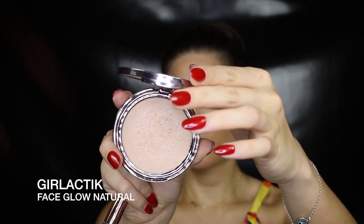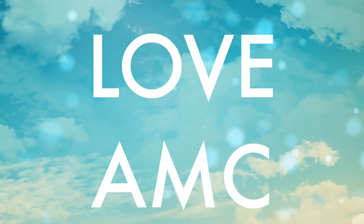I want the highlight to be quite intense today, so I'm applying it after I spray my face and while my face is still a little wet — this just intensifies the highlight. I'm applying it to the tops of my cheekbones and the bridge of my nose. And that's the finished look! I hope you guys found it helpful; if you did, please give it a thumbs up, don't forget to subscribe, and I'll see you next time.